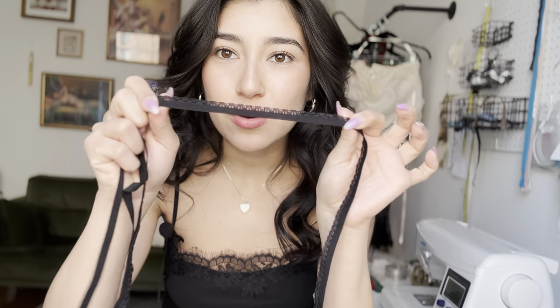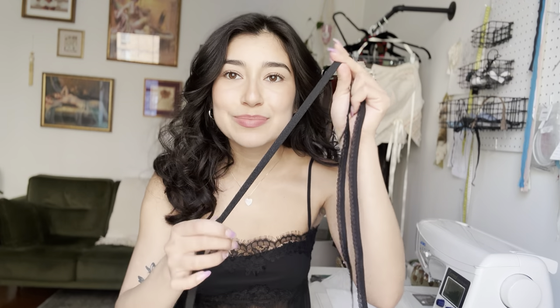You're also going to need a pico elastic — that's what I use for the back neckline. You'll need some elastic for your straps and rings and slides to create adjustable straps. I hope you guys enjoy this tutorial, so let's get into it.